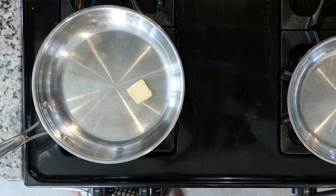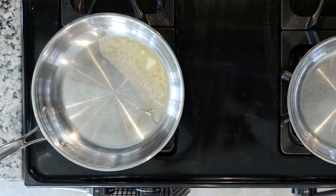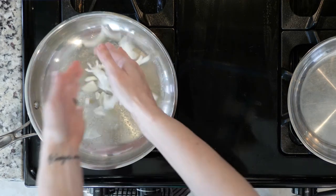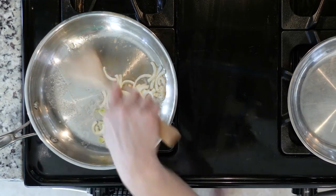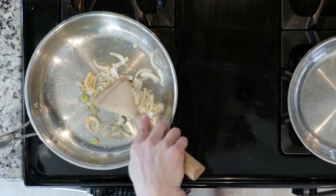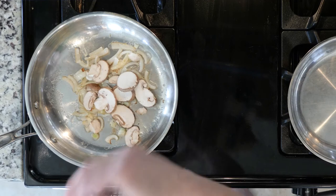First, heat some oil or butter if your body can handle it, in a pan over a medium-low flame. Once the fat is hot, add the onions and cook until slightly golden, about five to ten minutes depending on the height of your flame. Then add a pinch of salt and pepper to taste.